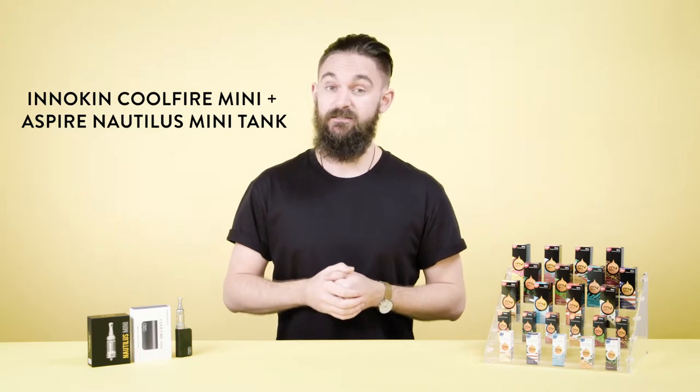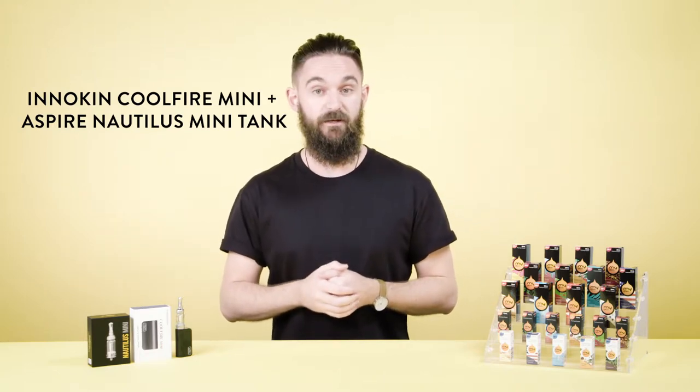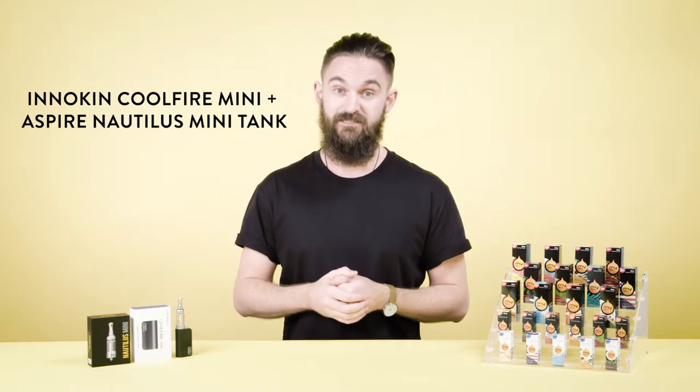Hey guys, I'm Scott from Cosmic and today we're going to look at the Inakin CoolFire Mini and the Aspire Nautilus Mini Tank.